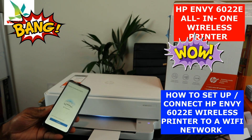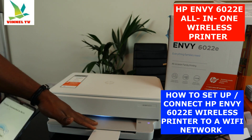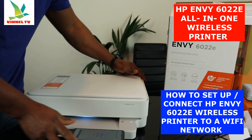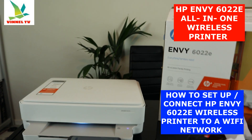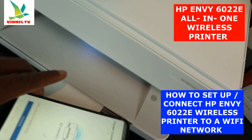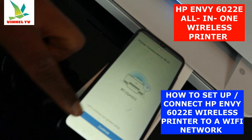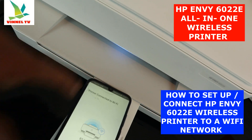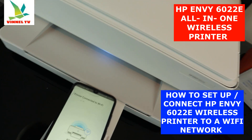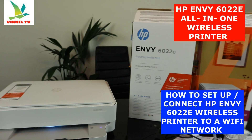The printer is now connected to the Wi-Fi network. You can see a steady blue light on the printer and the Wi-Fi sign is lit, confirming the connection. The app is showing 'Mobile device — printer connected to Wi-Fi network.' Now we need to finish up the settings. Click continue, and it will connect to HP service and HP Instant Ink.